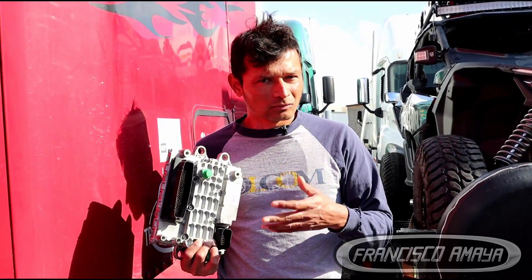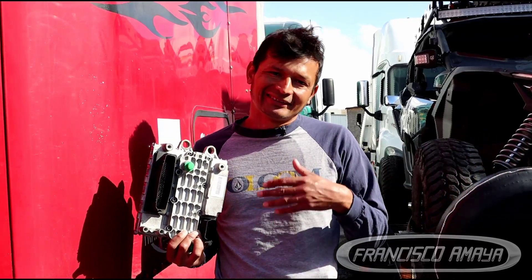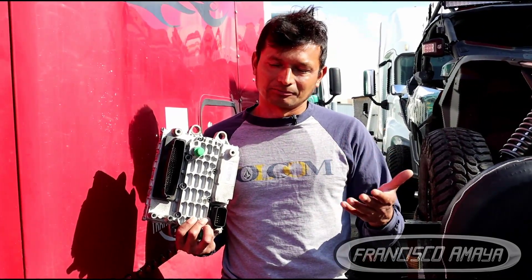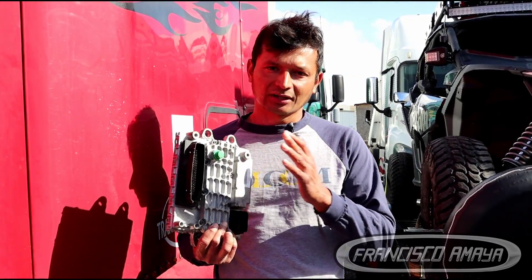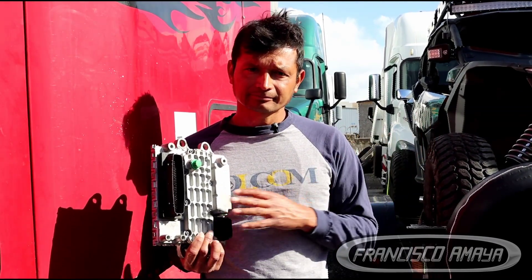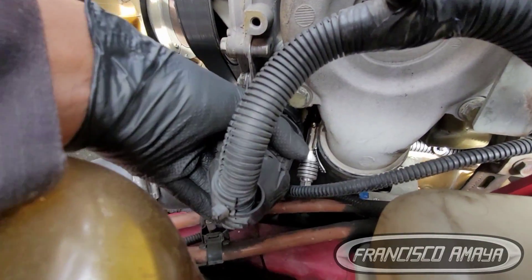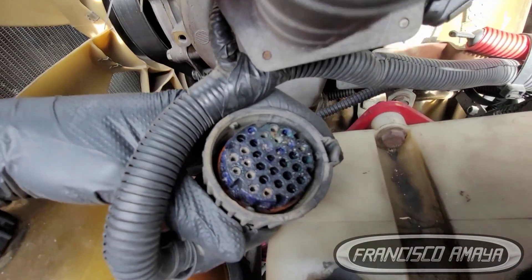It is not that common to see ECUs going bad just for no reason. They usually last a pretty long time — 600,000 miles, 1 million miles — depending on the condition and the roads the truck drives. In this case it's completely different, because water got into this ECU. If you get closer to it, you can see water inside the connectors, and that is not good for ECUs.